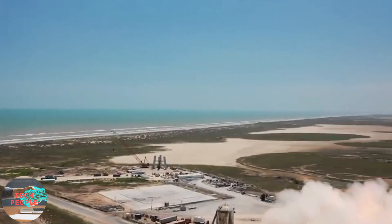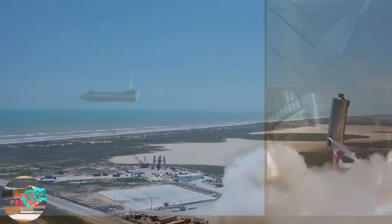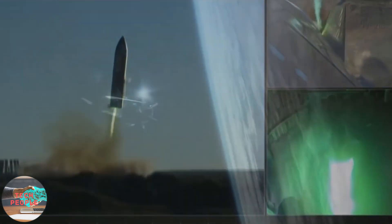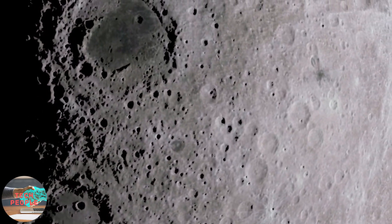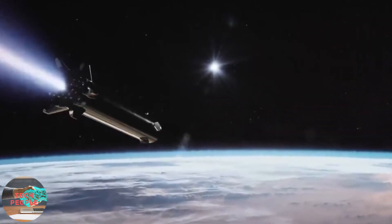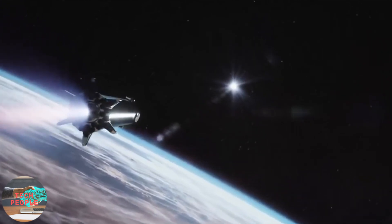If anyone had more doubt about crazy Elon Musk and his incredible ideas, this video will definitely set your opinion. Not only does he want to establish a permanent human base on the moon in the next few years and on Mars in the next decade, but now he wants to land the Super Heavy rocket booster without any landing legs.